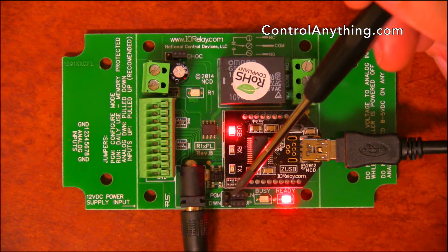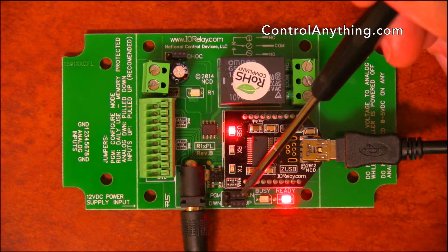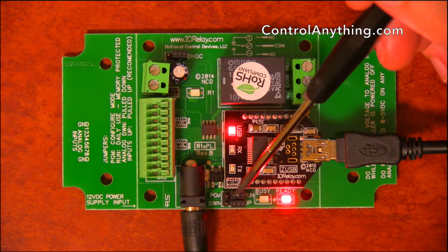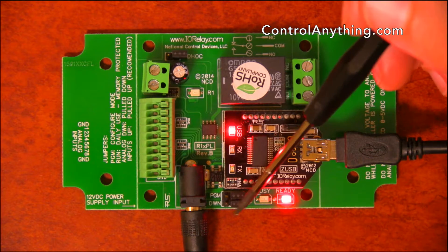We have a program/run jumper. Normally you're going to leave this controller in program mode, but if you have some problems with your settings, you can always recover those settings by setting it in program mode and then running Base Station.